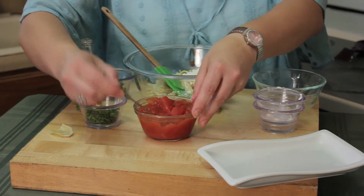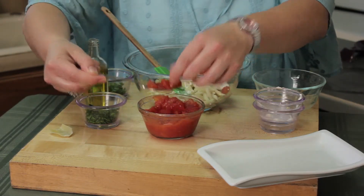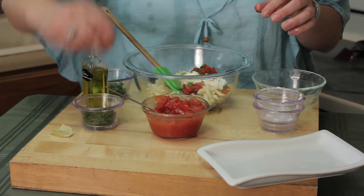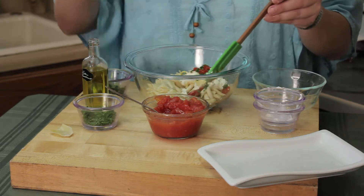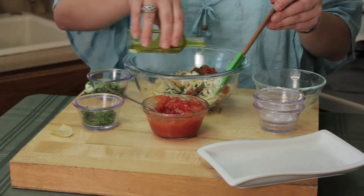Now I'm going to add some tomato, some canned tomato. That's going to add the red, some sweetness, and then I'm going to hit it with some chopped fresh parsley from my garden, and some chopped fresh chives, and just a swirl of some olive oil — EVOO.